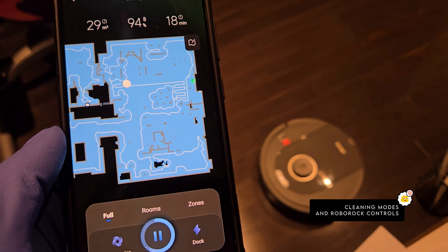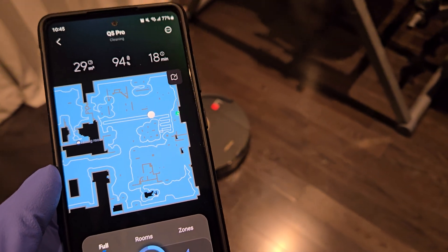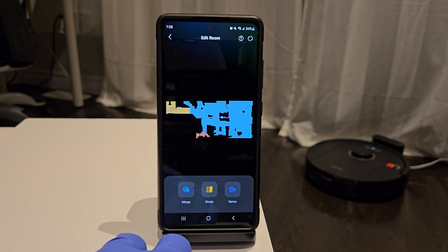The bottom half of the main screen directs how and which modes the Q5 should clean — a full complete clean, by separate rooms, or by specific zones.